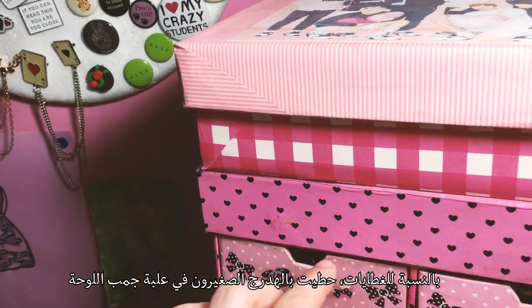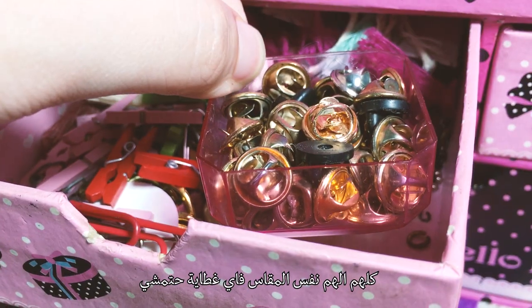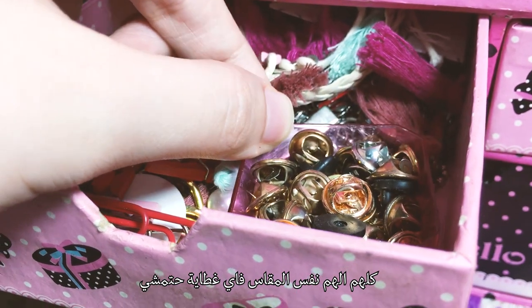Regarding the clutches, I keep them in this tiny drawer next to the board. They all have the same standard size, so any clutch will work just fine.